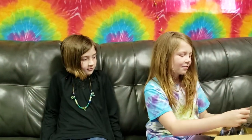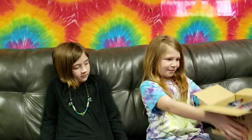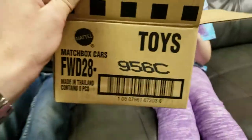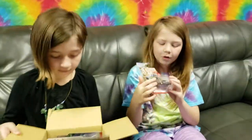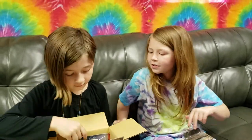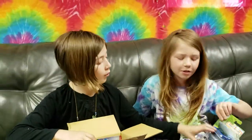Hello, today we are reviewing mesh box cars with cool functioning doors, hoods, and all that stuff. They're $2 a piece at Walmart.